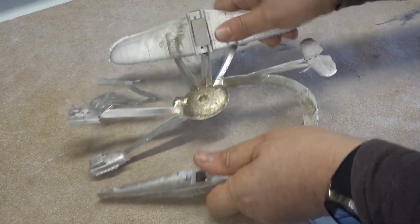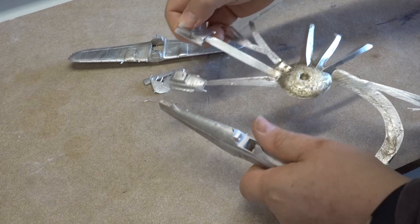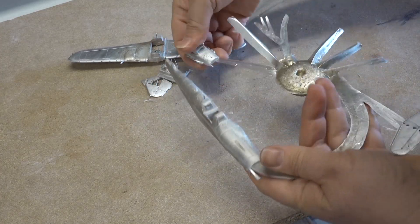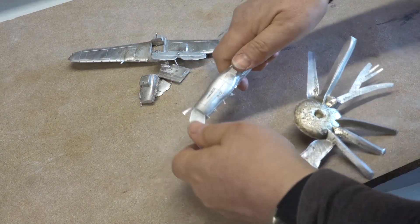When I get castings that are acceptable they can be removed from the runner by hand as long as the metal has cooled down enough. Sometimes I need the cutters, sometimes the gloves.